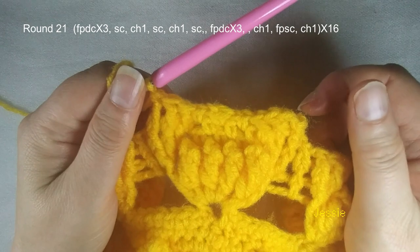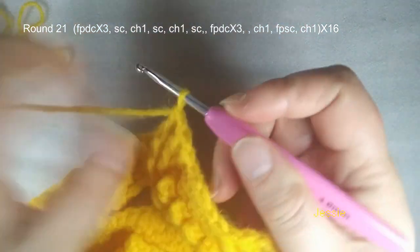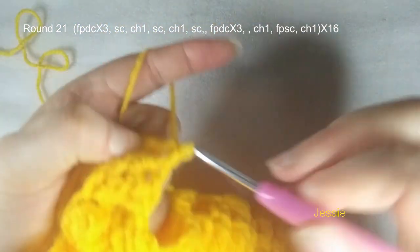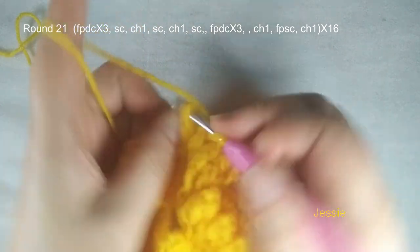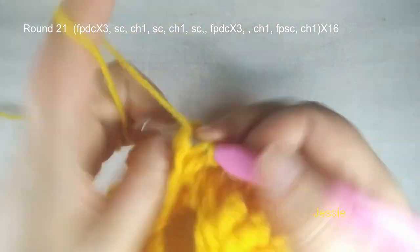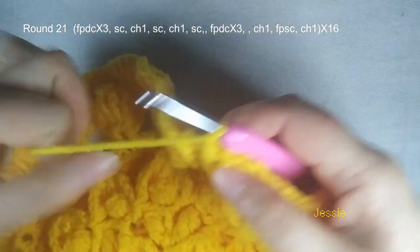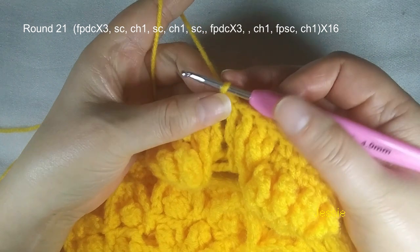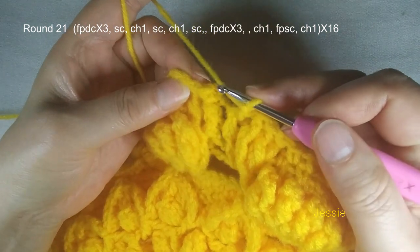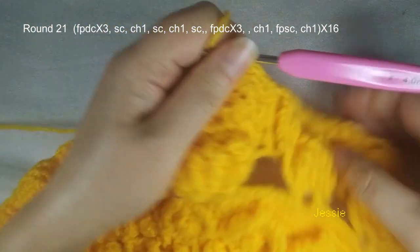And this side three front post double crochet: one, two, three. So this area we finish. Finish this last double crochet, chain 1, and here front post single crochet — we still use this post to make front post single crochet, chain 1. Then repeat the next pattern, finish this three front post double crochet. We repeat this. Now we are at the end of round 21 — finish this front post single crochet, chain 1. We come to the first one — one, two — the second stitch, slip stitch, finish this round.